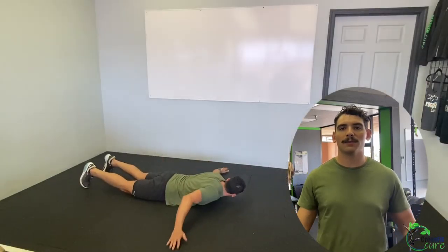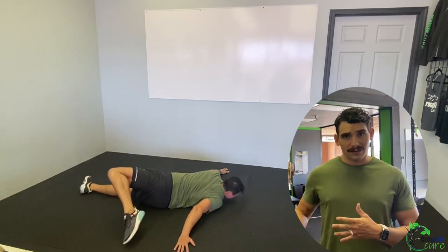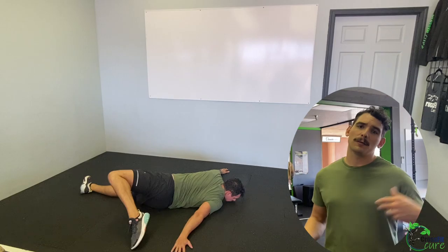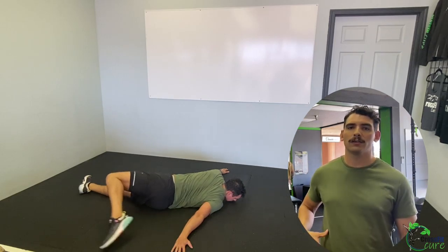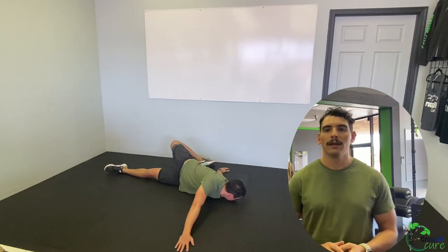The first is going to be the scorpion stretch — laying on your stomach, arms out, bringing your feet up and across to the opposite hand, alternating sides. Go a little slower for these; we're going for 30 seconds, so maybe hold each one for a second or two to really get a nice deep stretch.